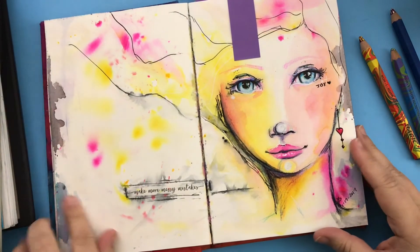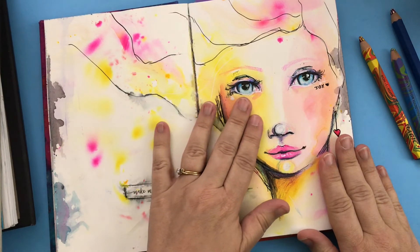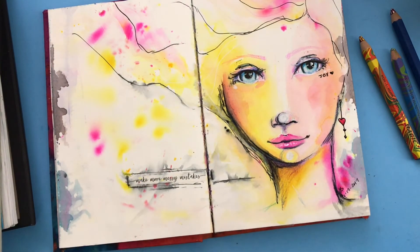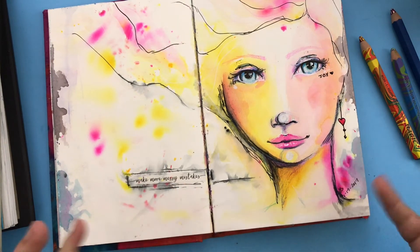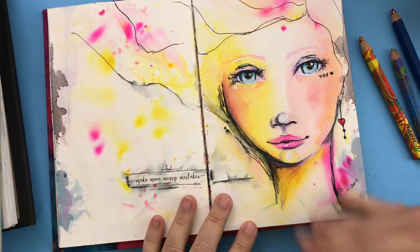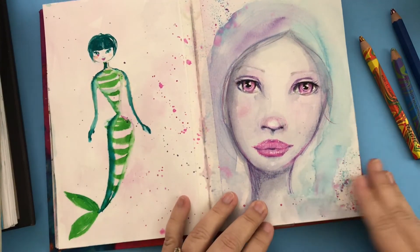I started incorporating faces into other things like art journals. In January of 2017, when I put down a really vibrant yellow watercolor I was really freaked out — I thought it was going to turn out terrible. I stepped away, came across a washi tape that said 'make more messy mistakes,' refocused, and now that piece is actually one of my favorite drawings. It's mixed media — colored pencil, watercolor, and ink.